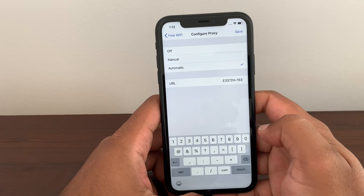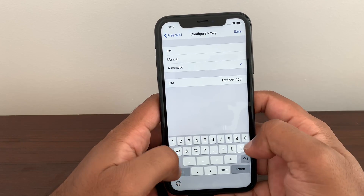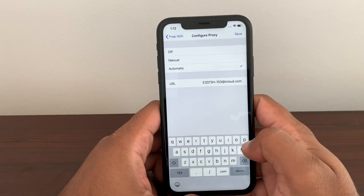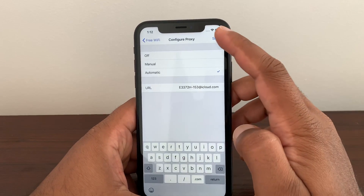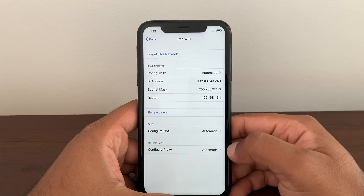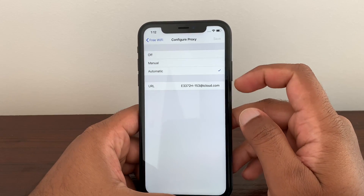Once you make this, after that, as I said, write everything the same as before. Then the next step: press Save. Once you press Save, you see the 'Configure Proxy' comes up as automatic.